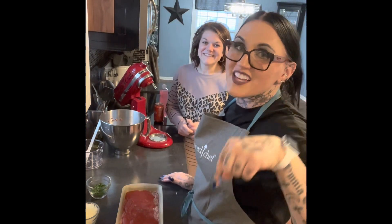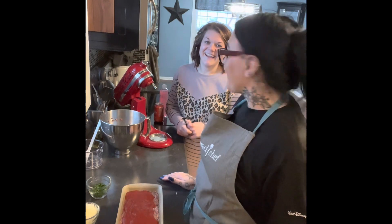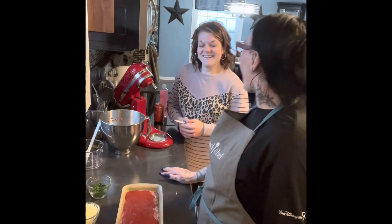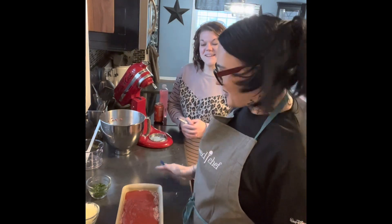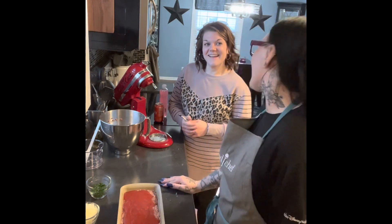If you want dessert, you have to comment and Whitney is going to hook you up! Thanks so much for being in the kitchen with us. I always look forward to our monthly recipes — they're so good and so healthy for you. That's super important. Thanks everybody, bye!